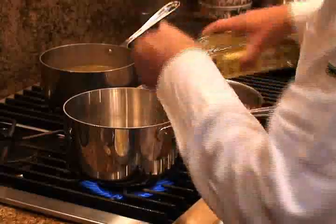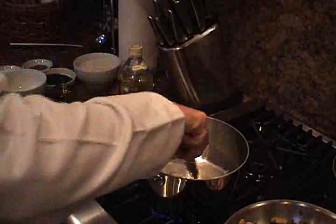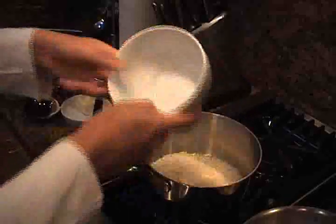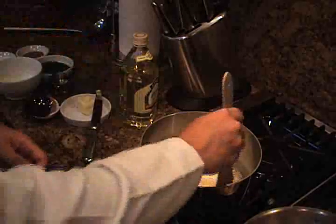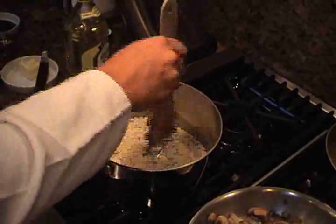Turn on a medium heat flame under the empty saucepan and pour some olive oil into it. Then add about a third of the butter. Stir it all up together and it should begin to sizzle. Once it does, it's hot enough to add in the rice. Once that's done, you must make sure to constantly stir the rice to prevent it from burning. Do this for five to seven minutes until it's kind of toasty.